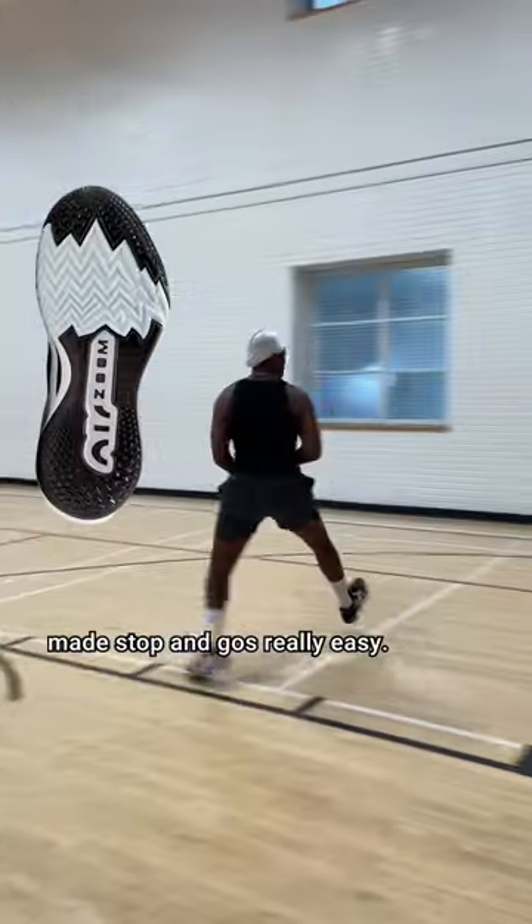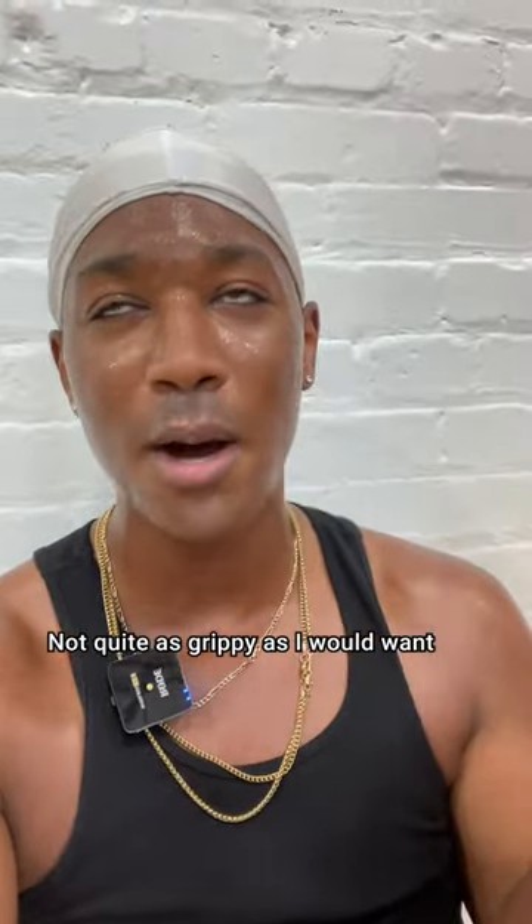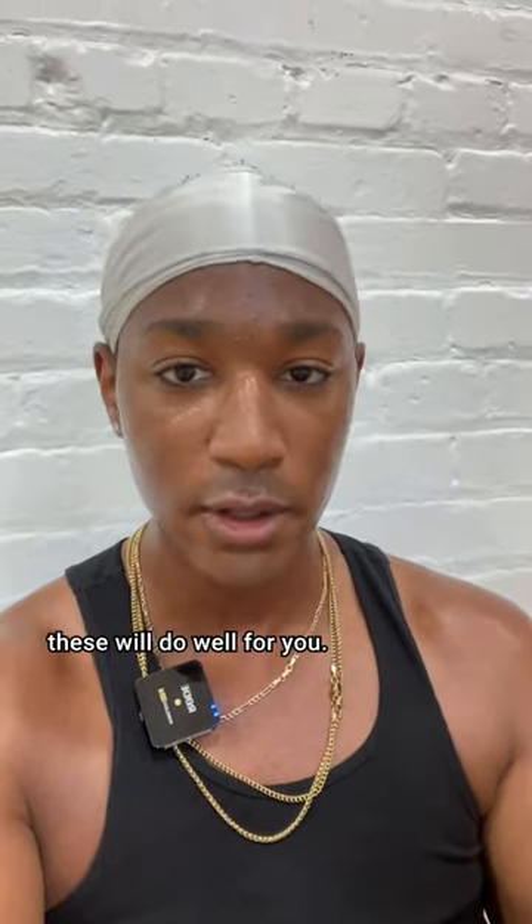The thick herringbone grip at the front made stopping really easy. Handle good, jumper good, ankles good — but not quite as grippy as I would want, though they're not bad. Especially if you play on your toes. If you're a toesy guy, toesy gal, toesy person, these will do well for you.